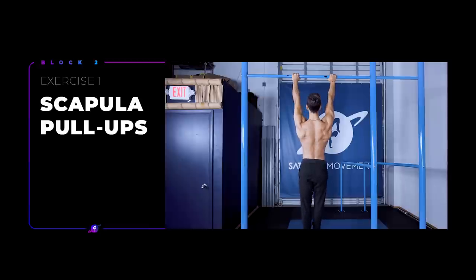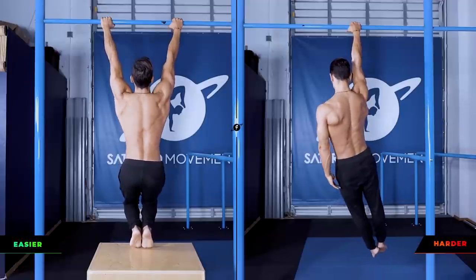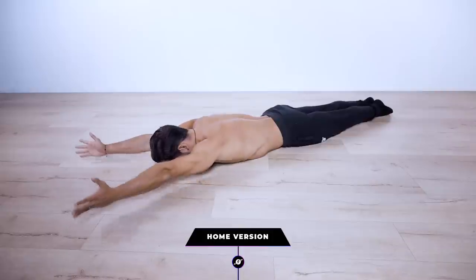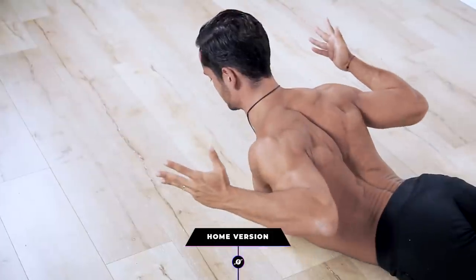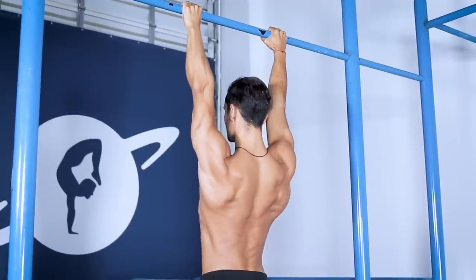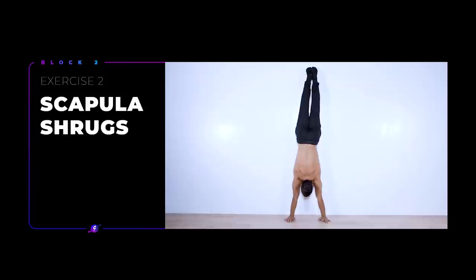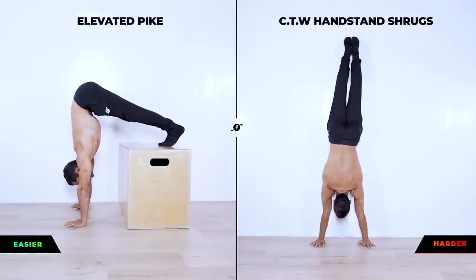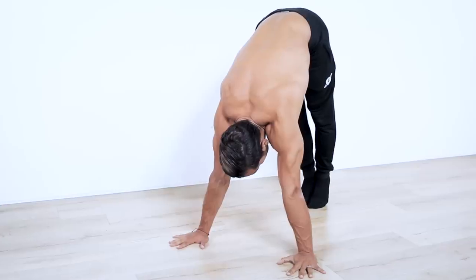For block 2, we'll be doing again 2 exercises. First, scapula pull-ups, also known as active to passive hang, can be done on a pull-up bar with feet assisted, 2 hands or 1 hand. And for a zero-equipment option, we can do prone swimmers to still activate the lats to some degree while building shoulder mobility and stability. Here we move from elevation to depression. The second exercise is scapula shrugs. For the easiest progression, do it on pike, next elevated pike, and finally chest-to-wall handstand shrugs. Here we move from elevation to depression.